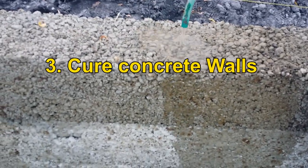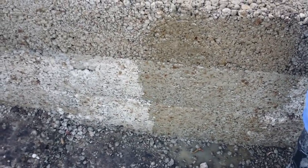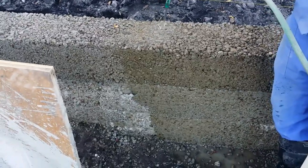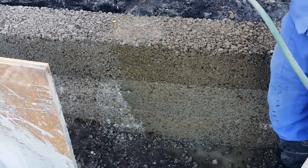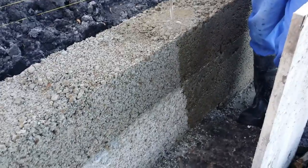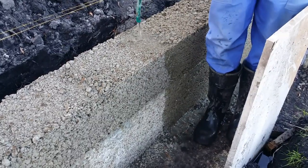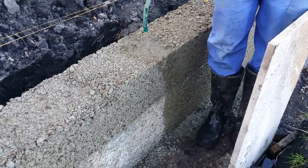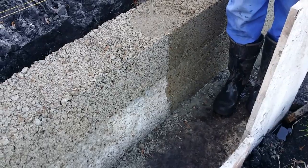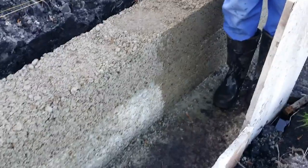The curing of the foundation concrete walls is important to prevent the concrete from drying out too quickly. We apply water 3 times a day, and this needs to be done for a duration of 3 days for every newly built wall. Note how the water is absorbed by the fresh concrete. For this reason, it is important not to spray the water too hard or move it too quickly, as it will not be curing properly.